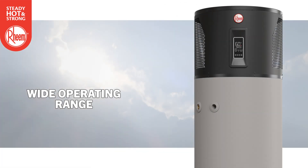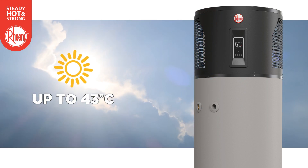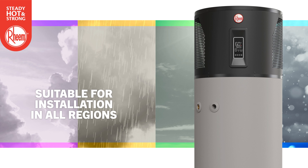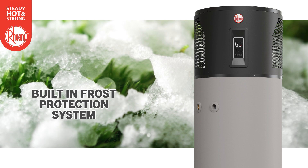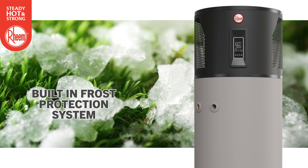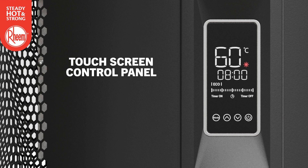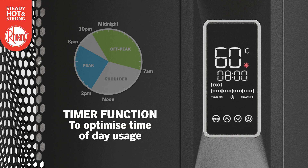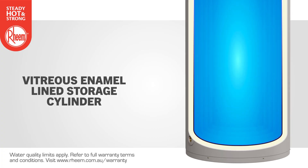Rheem Ambipower has a wide operating range from minus 6 degrees C up to 43 degrees C, making it suitable for installation in all regions. It also has a built-in frost protection system to keep the water heater running, even in frosty conditions. The LED touchscreen control panel provides optimum visibility and user-friendly operation, and includes a timer function to optimize time of day usage. The storage cylinder is lined with a tough vitreous enamel coating and, with the optional blue anode, makes it suitable for most harsh water conditions.